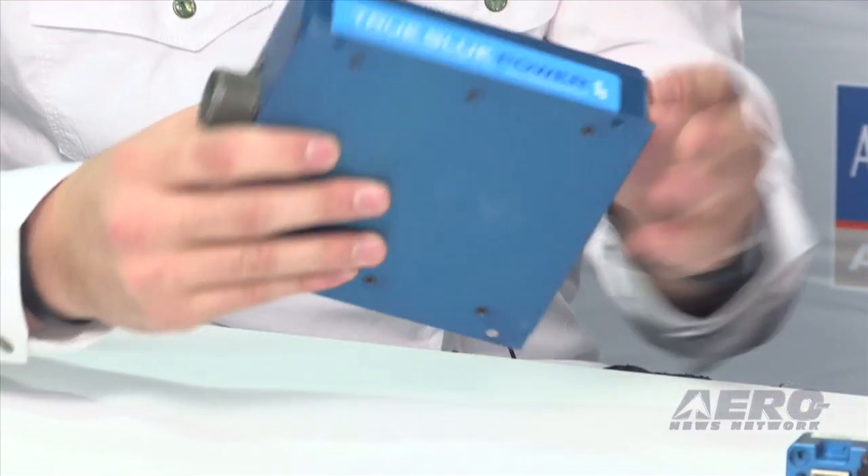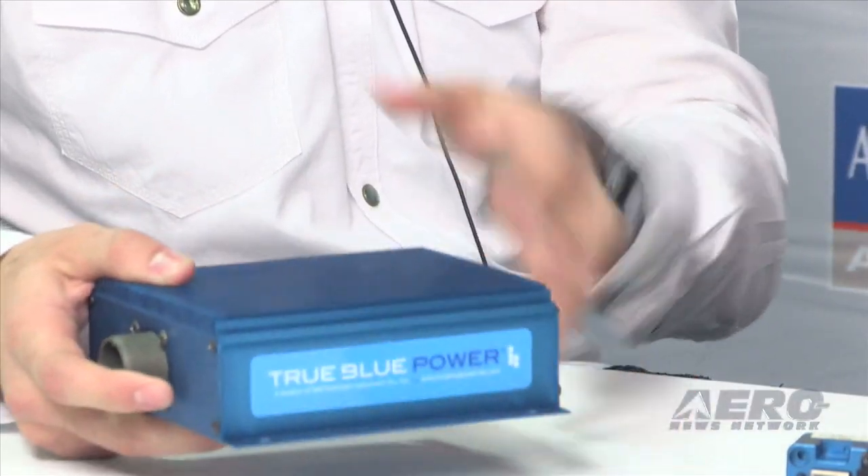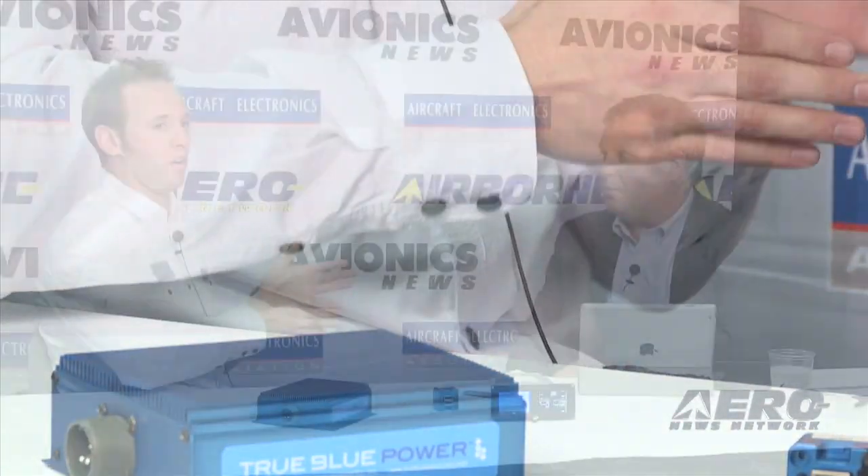It delivers 250 watts of true blue power. The interesting part about this inverter is the size — it's all contained. There aren't any extra fans, so you don't have to worry about heating issues, and it can be put inside the sidewall for a wall plug. So you're getting 115V outlet power, so you can charge your iPads, iPhone, or small electronics like a laptop.